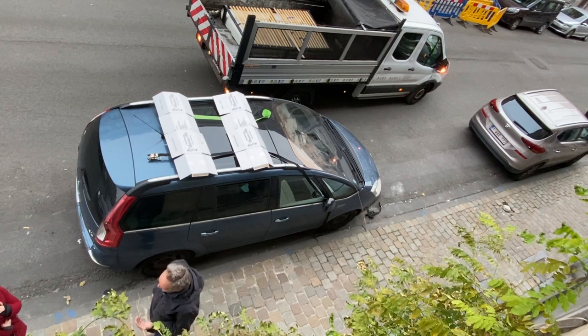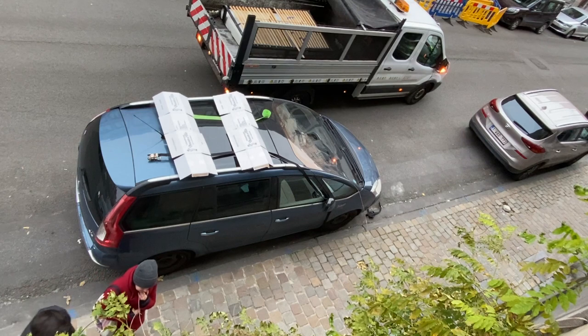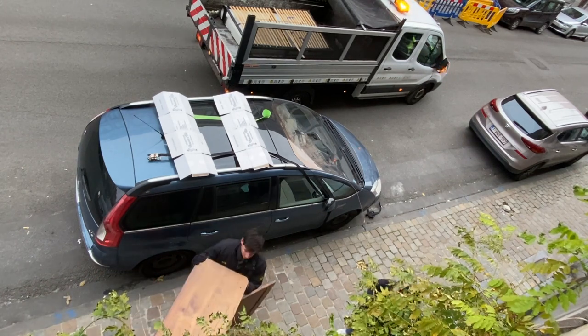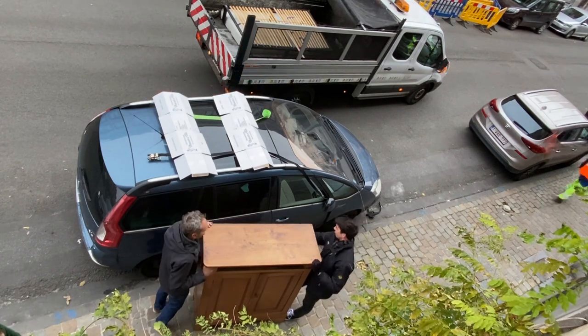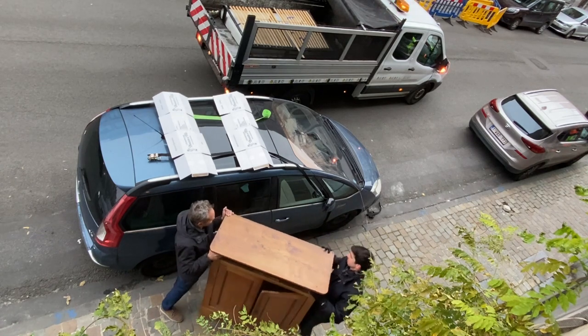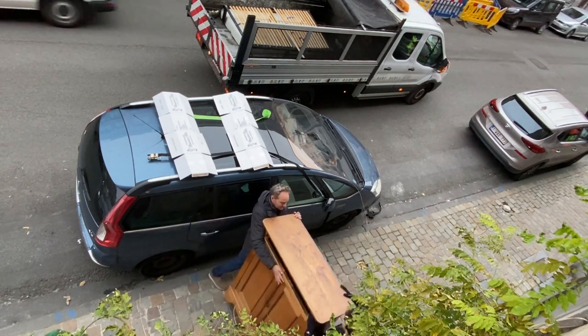I'm alone and need a little bit of help because it's going up on the roof. Make sure that both persons involved agree on which direction to lift. Otherwise there's a risk that the cupboard will fall.